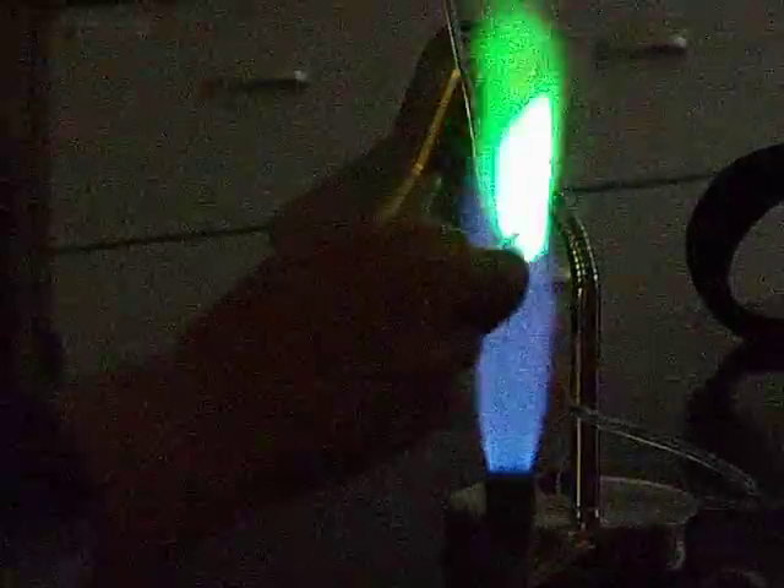Isn't that pretty cool? More copper. That's our presentation.